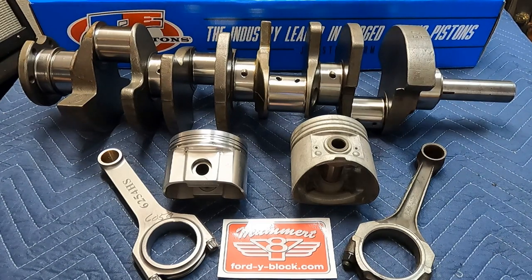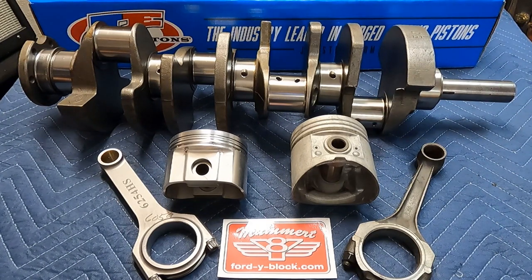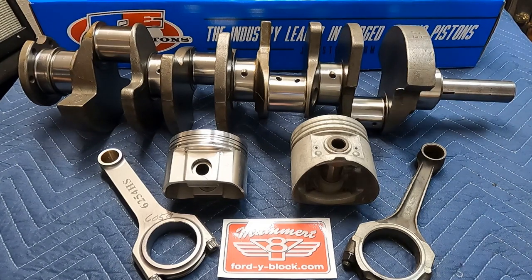One of the main reasons we prefer to do this modification using a 292 in the modern era is that the crankshaft is significantly lighter — it's about five to five and a half pounds lighter than the 312 — and that gives you a performance advantage not only in acceleration and deceleration but just better handling of the car overall.